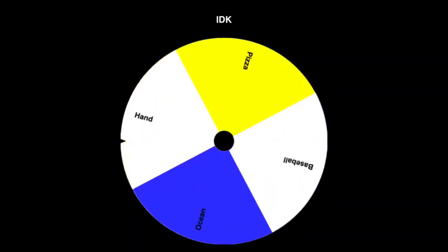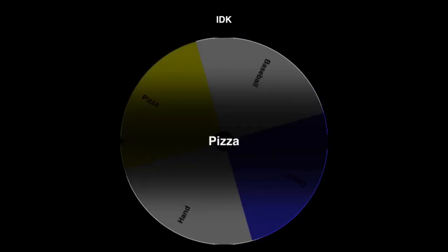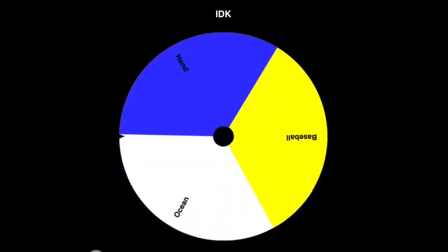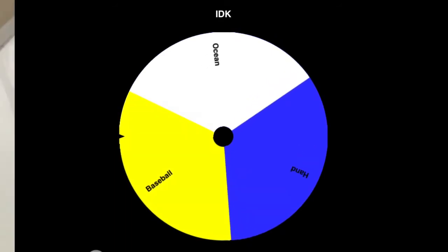Let's see what I'm drawing next — I'm drawing a pizza. I can draw a pizza. Pizza was pretty easy. Now let's spin our third to last item and it's a baseball.